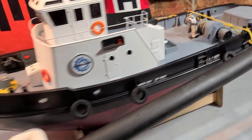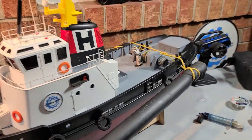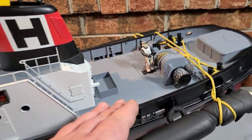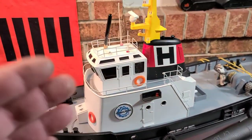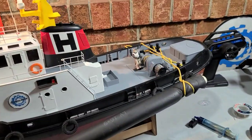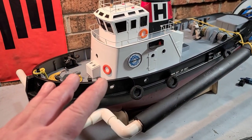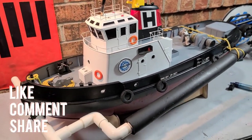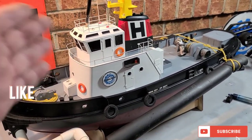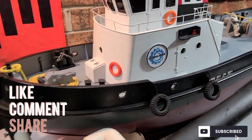We're adding weight to the stern to keep the prop in the water when the front of the boat is loaded up. I'll show you how I waterproof the boat to keep water out, and walk you through some upgrades. It's a freaking workhorse — zero mechanical issues. If you purchase the boat through the channel link in the description, that helps us out. Stick around, big B with Ironclad RC.